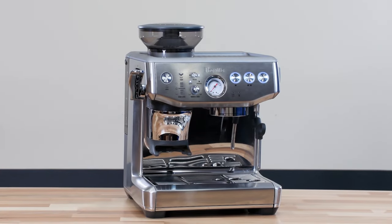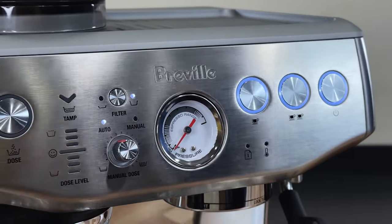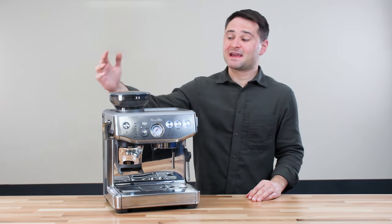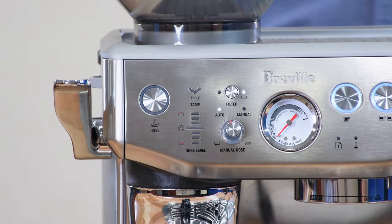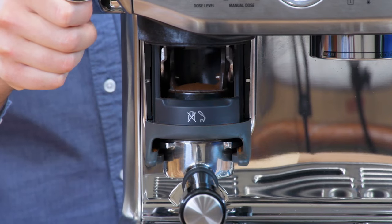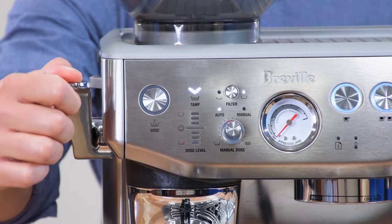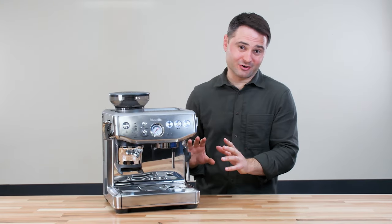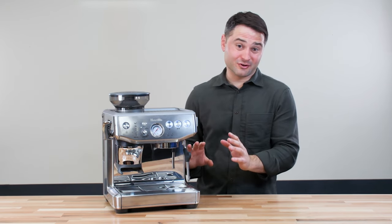The first machine we're going to talk about is the Breville Barista Express Impress. It's one of Breville's newer models — they made some changes to make it very beginner-friendly. It has an integrated grinder and a tamping system, so all you have to do is slide in the portafilter, push a button to grind, and pull a lever down to tamp and flatten out the puck. The machine also gives you feedback if you don't have enough coffee and will automatically adjust to add more next time. This removes so much of the work in espresso — it does it all for you.